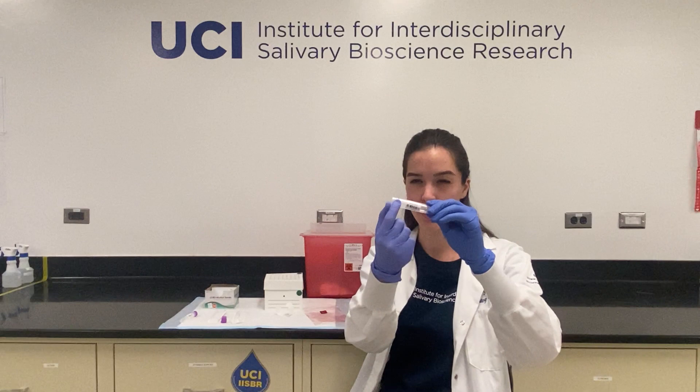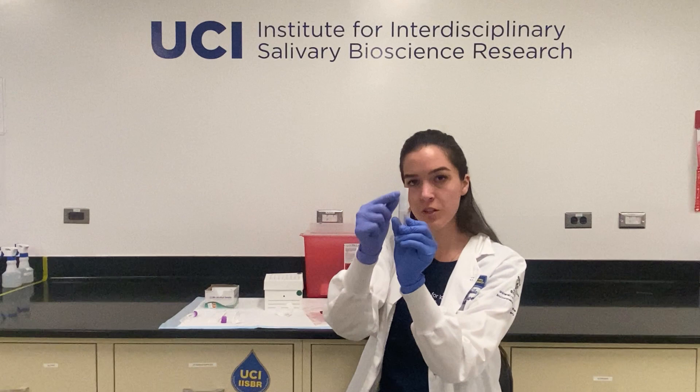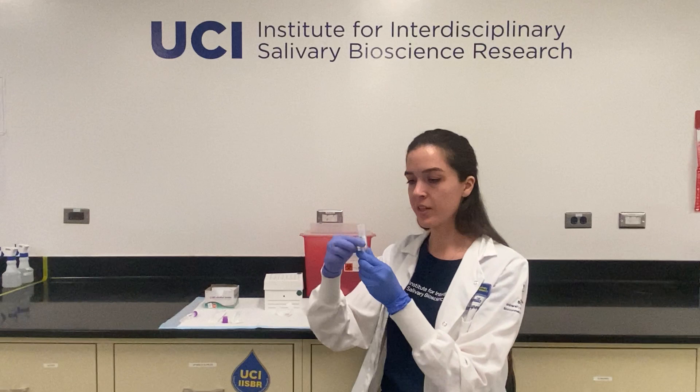For your collection today, you'll want to make sure that the basket is in the tube and that you're only taking off the cap. When you're ready to collect, you'll take your tube and then take your swab.